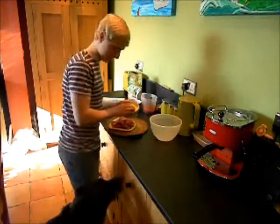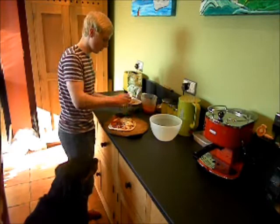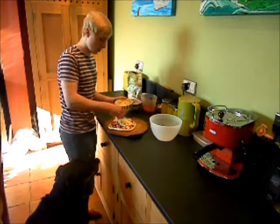I'm just going to sprinkle the cheese over. Then it just needs to go into the oven for about 15 to 20 minutes, depending on what type of oven you have, on about 160 to 180 degrees.